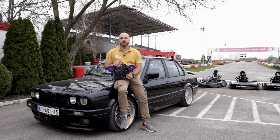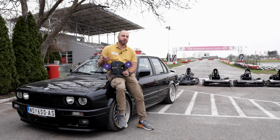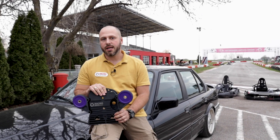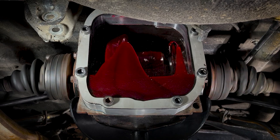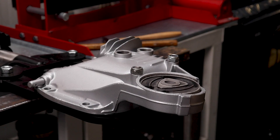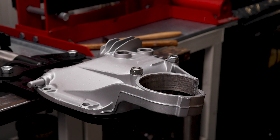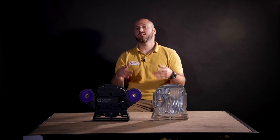Hi and welcome to the Racing Divs E30 Billet Rear Cover for differential introduction video. If you stay with us until the end of this video you will learn a lot of cool stuff about differential rear covers — why diffs overheat, what's the difference between cast and billet parts, and you will see us breaking things. So sit back and enjoy the video.